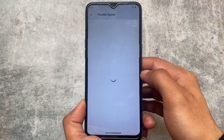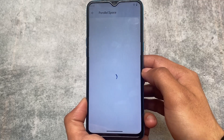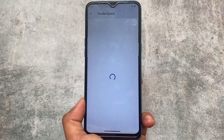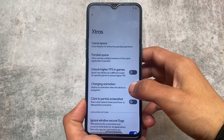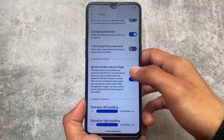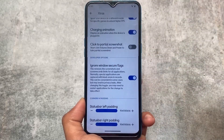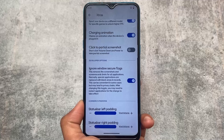It's similar compared to some other custom ROMs — all of those ROMs are also giving this feature. I'm not saying this has any unique feature, but this is one of those custom ROMs that includes a lot of customizations, like Spark OS, Evolution X, Project Elixir, crDroid, and many more. Other options include 'ignore window secure flags,' which removes the screenshot restriction from some apps.